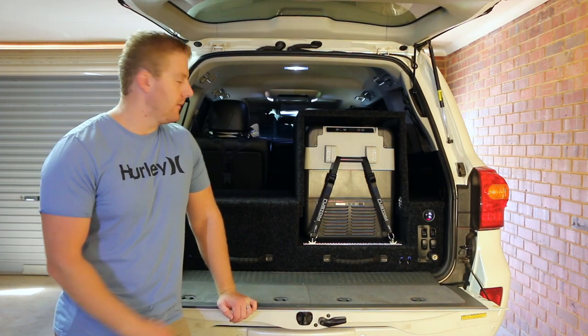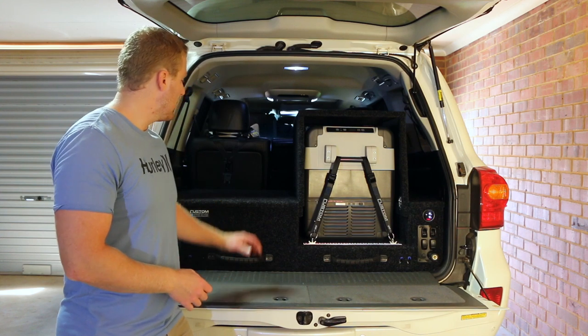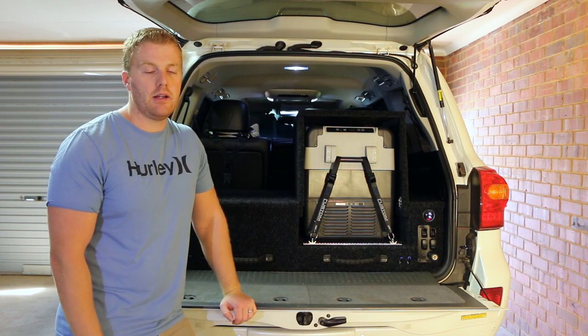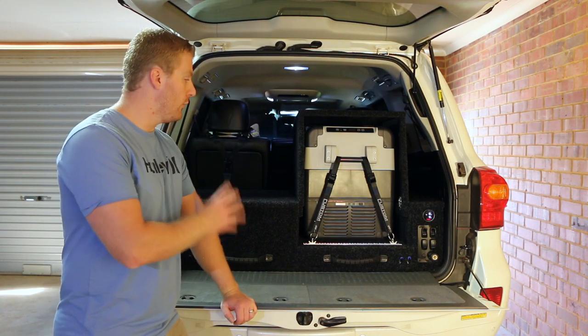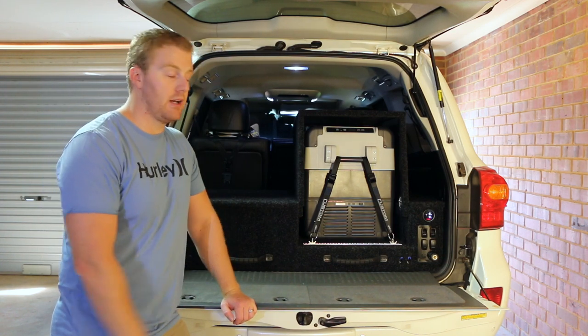Let's start with the most obvious. As you can see straight up, we've removed those third row rear seats in the back of the Cruiser and put in this drawer system here. This drawer system is built by Custom Installations, which is in Wangarra in Perth, Western Australia. I don't have any affiliation with them and I did pay full retail price for these drawers. I chose them because I like them.